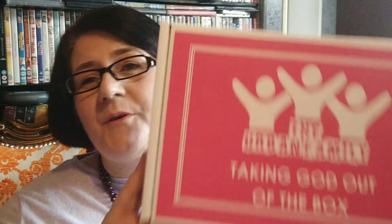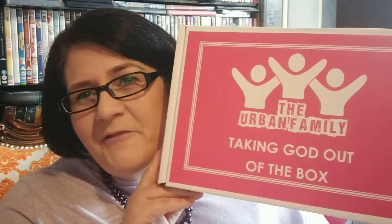Hi and welcome to my YouTube channel. My name is Alison and I'm the founder of The Urban Family. Today I am going to be sharing with you this box — Taking God Out of the Box.